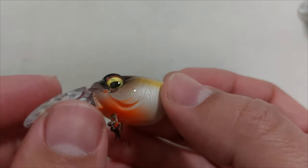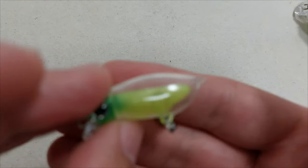The nice orange spot and the shad colors are very good looking, and it's just 2 euros.